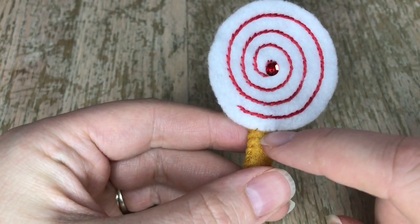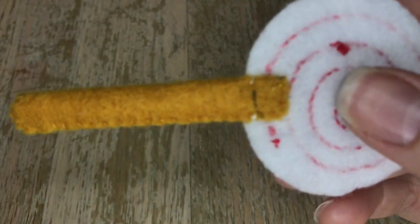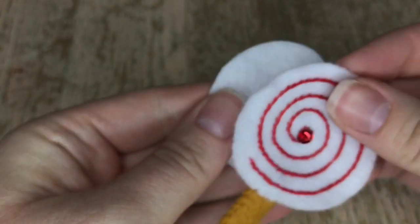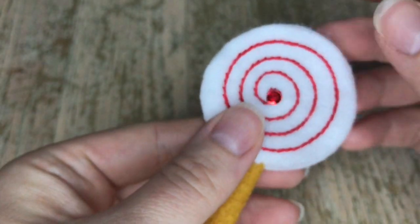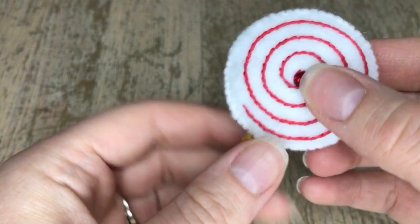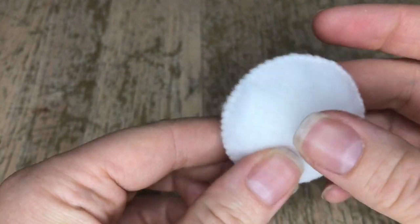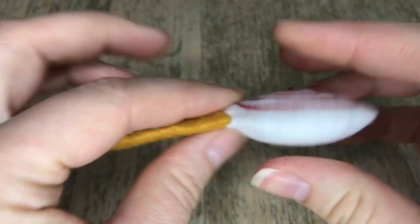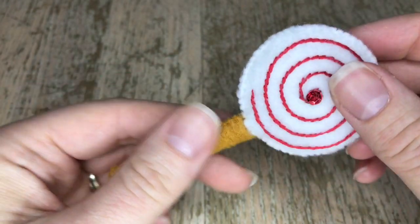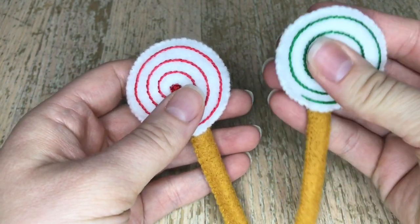I went ahead and attached the front piece to the stick — here's the view from the back. Now we're going to put the backing onto the lollipop and stuff it to give it a nice dimensional look. Here is the completed lollipop — one out of two. We're making two of these and it's very lightly stuffed. It came out just cute! The second lollipop is a different color, so you've got a red and a green.